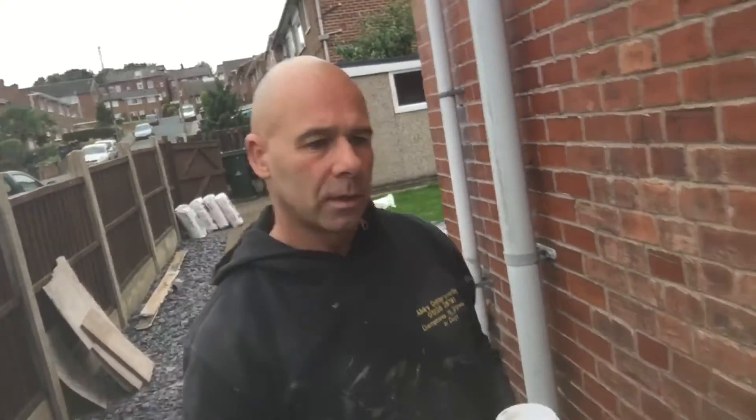Good morning viewers, Damsanam here, aka Simon from All Dry Damp Proofing. We've had a couple of questions about people's sentiment, basically asking about drilling and injecting into brickwork — the old system — versus drilling and injecting what we do into joints using silicone creams.